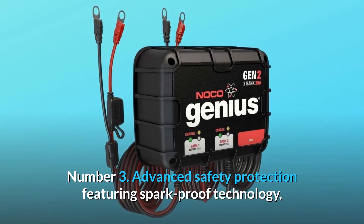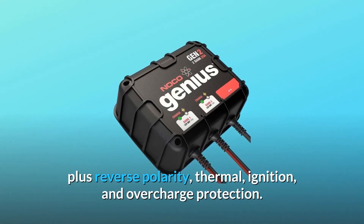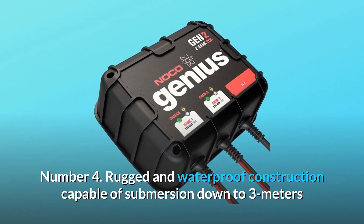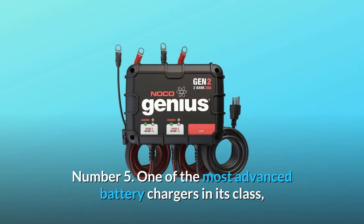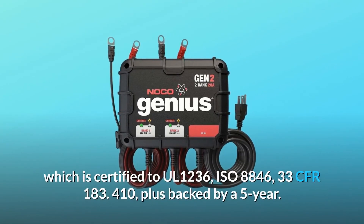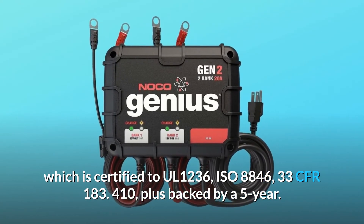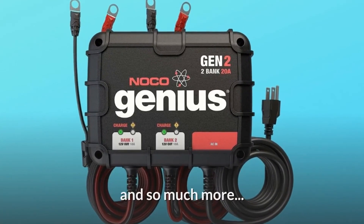Number 3: Advanced safety protection featuring spark-proof technology, plus reverse polarity, thermal, ignition, and overcharge protection. Number 4: Rugged and waterproof construction capable of submersion down to 3 meters, rated IP68 and NEMA 6P. Number 5: One of the most advanced battery chargers in its class, certified to UL-1236, ISO 8846, and 33 CFR 183.410, plus backed by a 5-year warranty. And so much more.